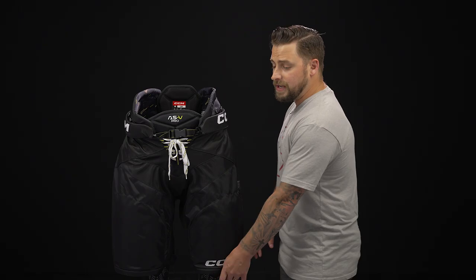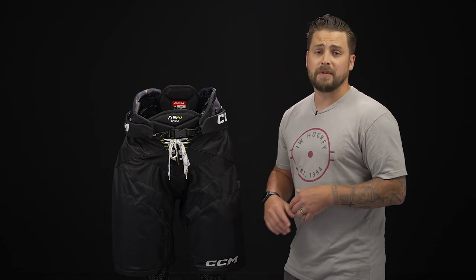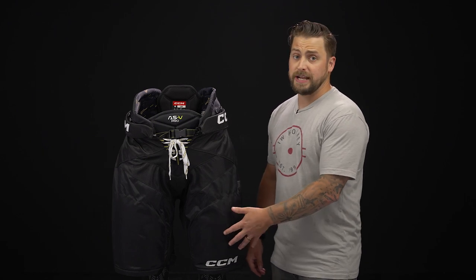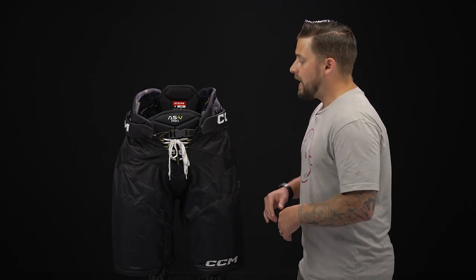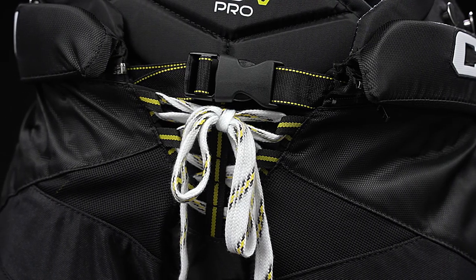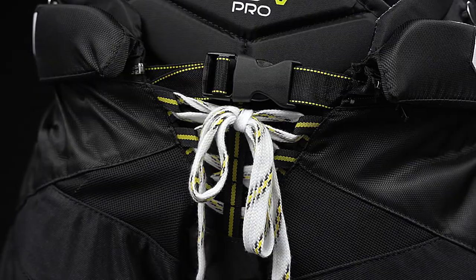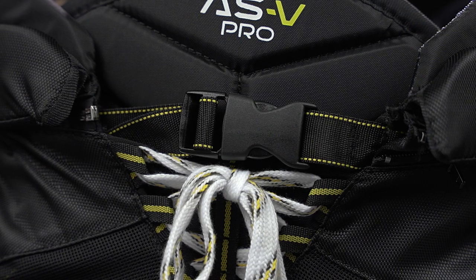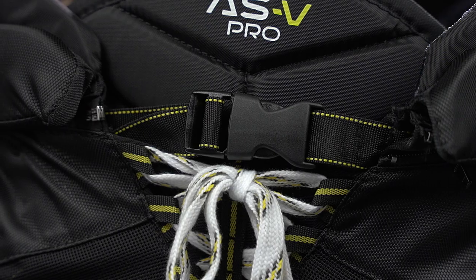Now that thigh panel is also accessible for custom embroidery. So for the team or the individual who wants to put their own personal logo on there, there's easy access for you. On the front, we have that traditional skate lace tie-up, adjustable nylon buckle belt. It is an internal design, so it's going to stay nice and close to the hips, ensuring the pants don't twist and move around on you, but most importantly, keep you comfortable.